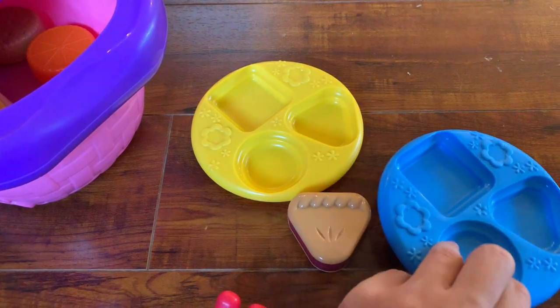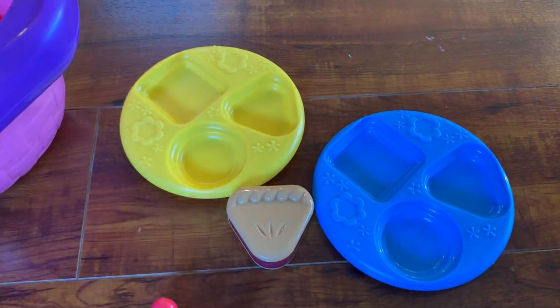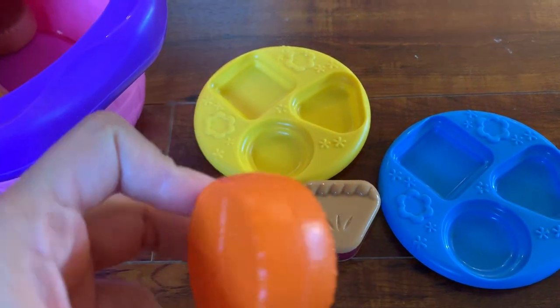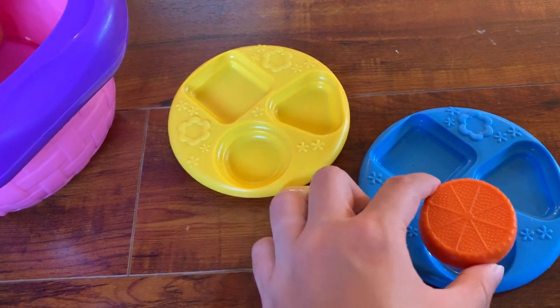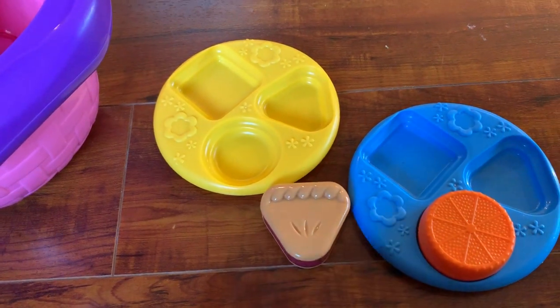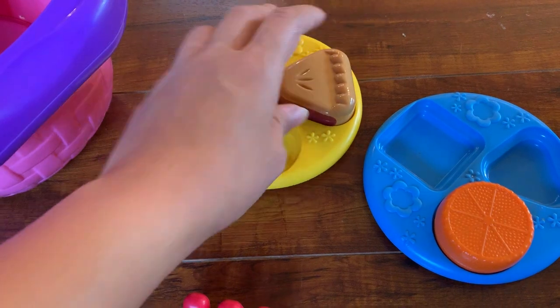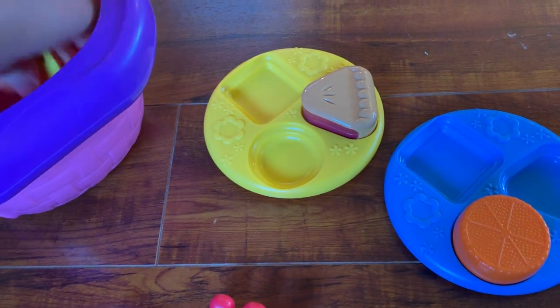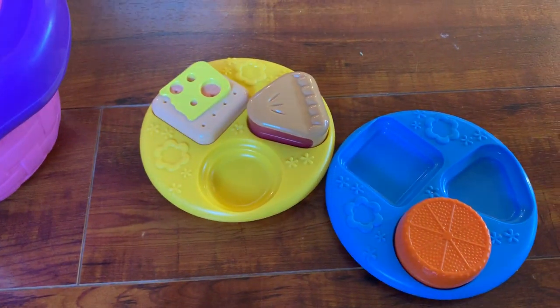My daughter used to bring one plate to me, and then I'd ask her to give me an orange. She would come over and try to find where she should put it. I think that's really good practice for them to learn how to match shapes, and the basket also talks about which one is a square.